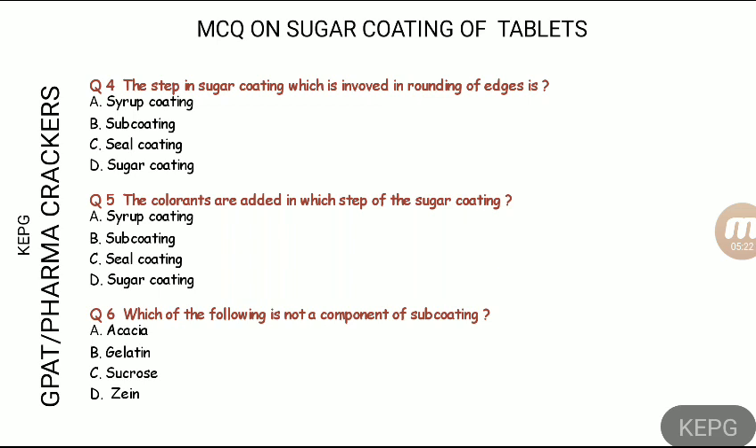The answer to question four: the seal coat's main purpose is to prevent moisture. The step responsible for rounding of edges is the sub-coating step. The sub-coating step uses an aqueous binder solution, and it is a component that is distinct from the seal coat.